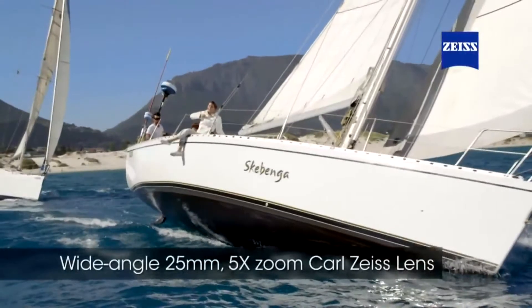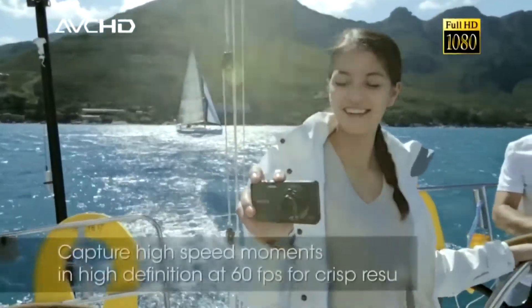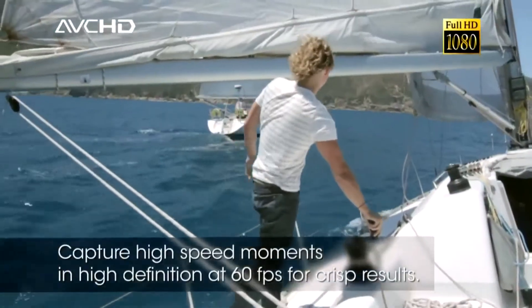The Carl Zeiss lens is a 25mm wide-angle lens with 5x optical zoom, featuring AVCHD full high-definition video recording at 60 frames per second.